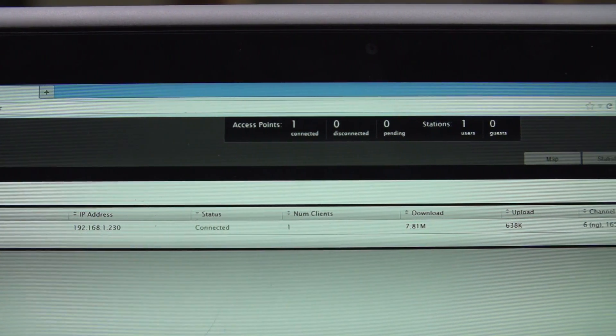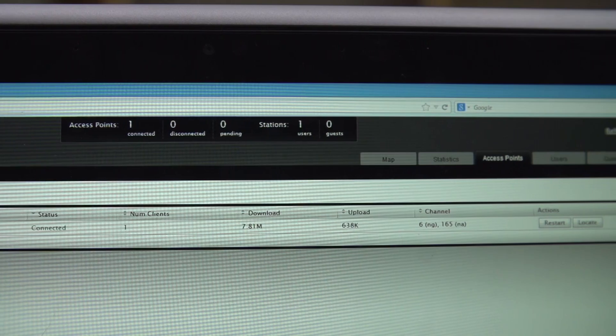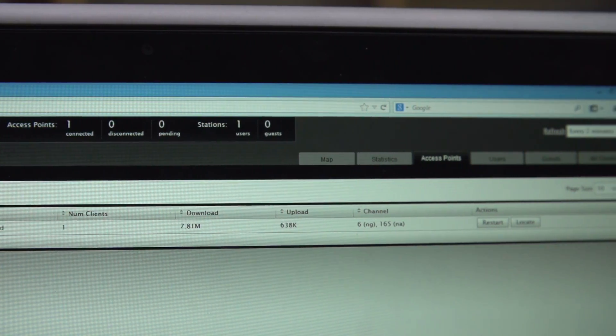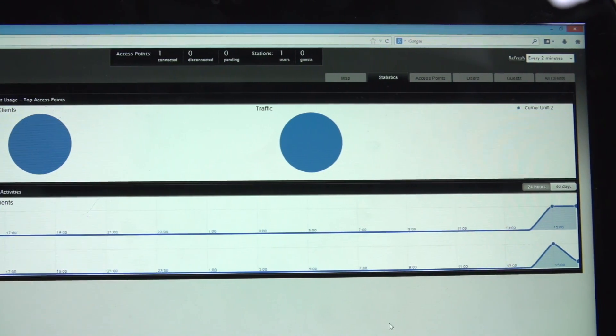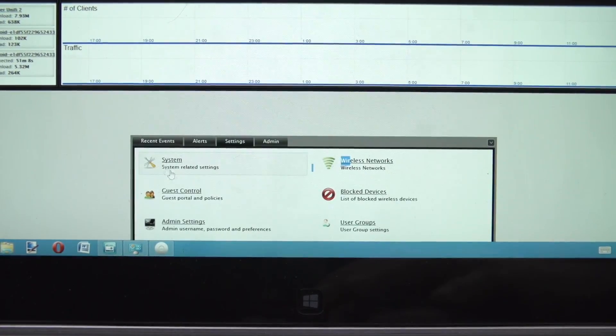The software allows you to easily see the status of any given access point including radio configuration, bandwidth monitoring, connected clients, and much more. It works across huge installations — even multi-site, multi-campus deployments — and runs on a Windows or Mac PC connected to the same network. They say it runs on Linux as well but there was no download visible, so your mileage may vary. You can upload maps into the software to visually manage device placement and drag units around to map out your network. It supports automatic firmware upgrades and even a guest portal or hotspot with support for charging users, which is pretty neat.